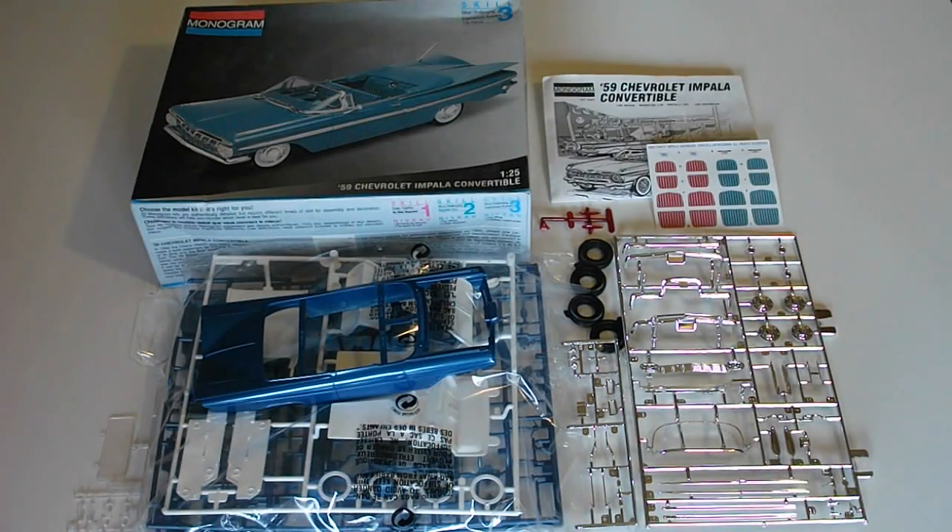After taking a good look at the 1959 Chevy Impala Convertible Model Kit from Monogram, I am very impressed with this kit and I do recommend it if you can find it. Thank you all for watching — comment, rate, and subscribe, and I'll talk to you all soon.